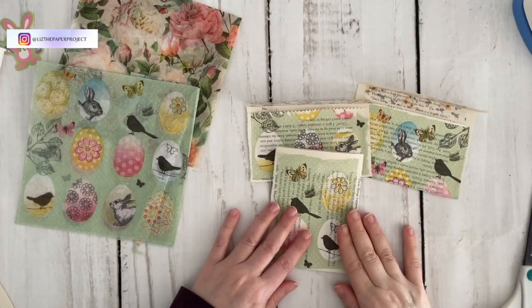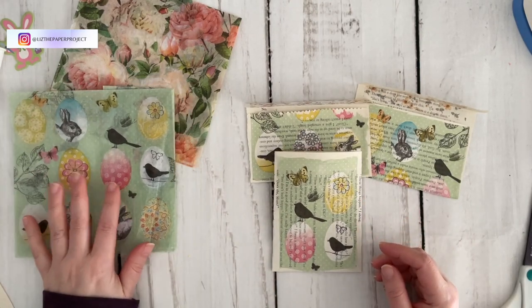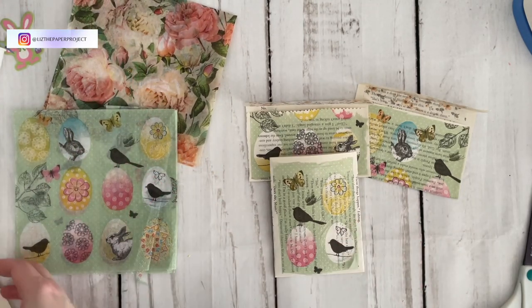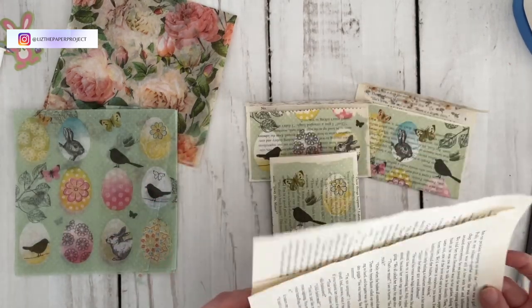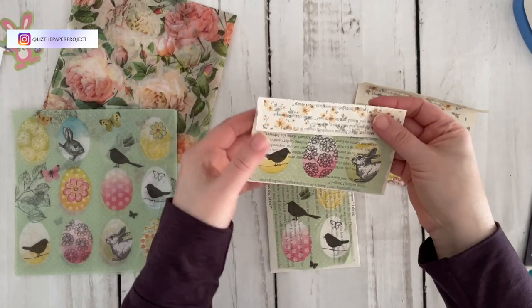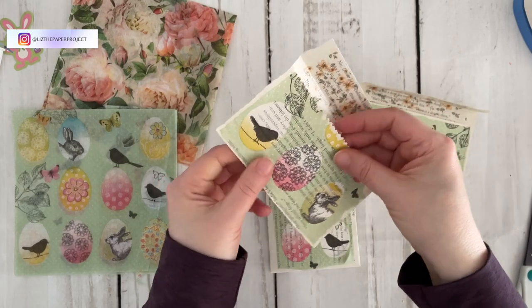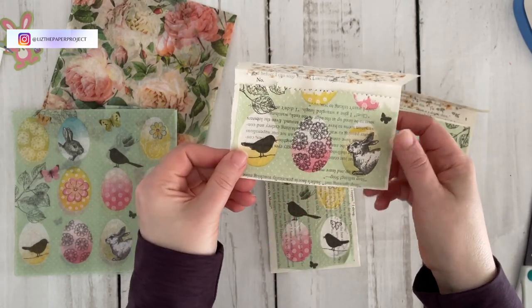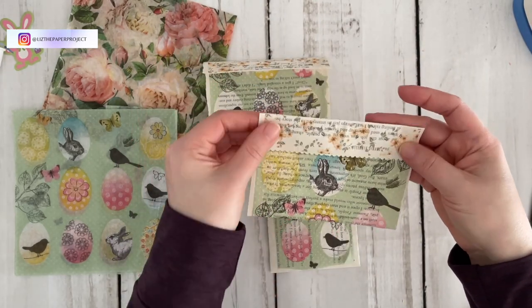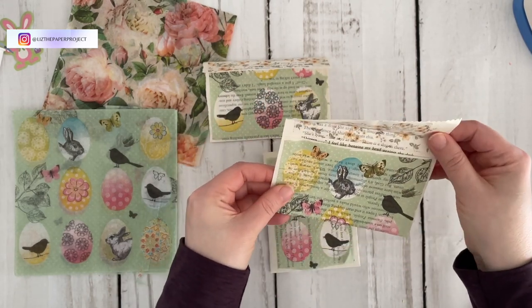I also wanted to apologize in advance for my lighting. I am just basically using sunlight at this moment, so whenever the sun comes out you'll see it brighter and when the clouds come over it'll get a little darker, so I apologize for that. I have made book page projects before and I will link those videos below if you haven't seen them. I'm sure there's lots out there but I just wanted to share what I'm working on at the moment.